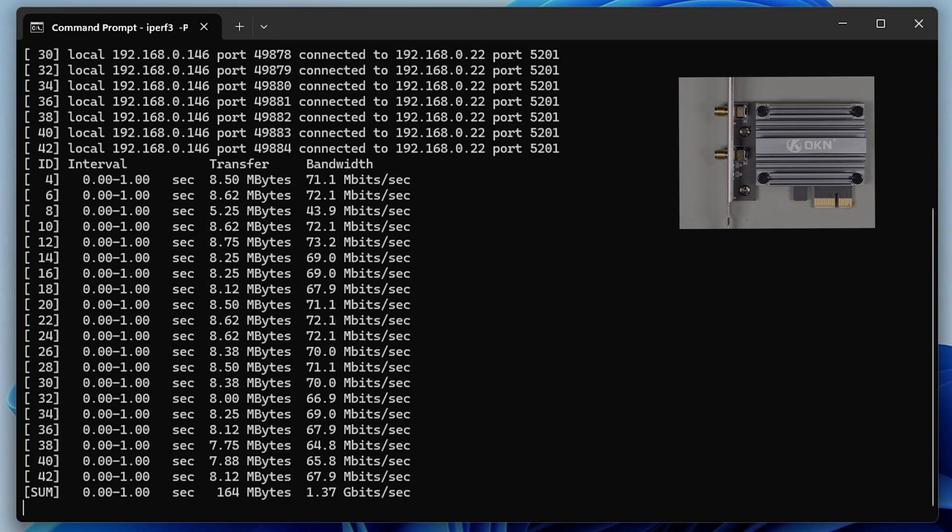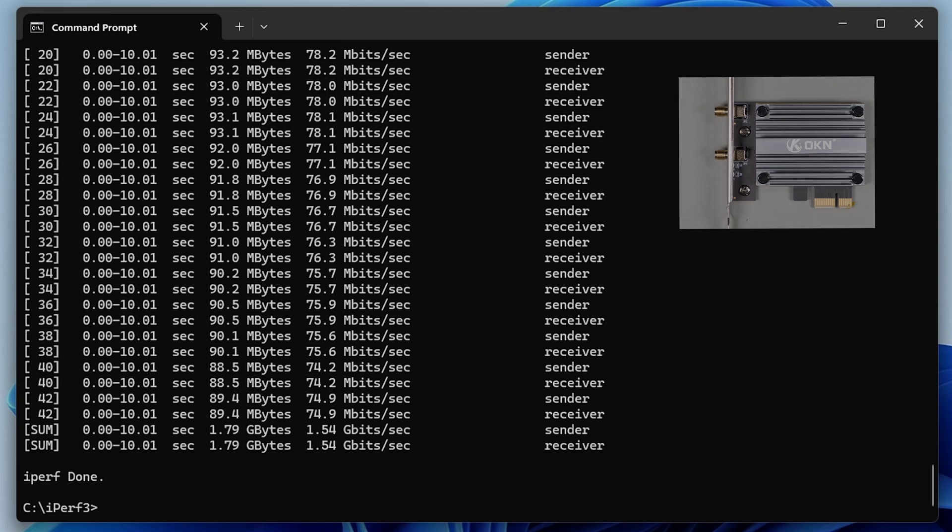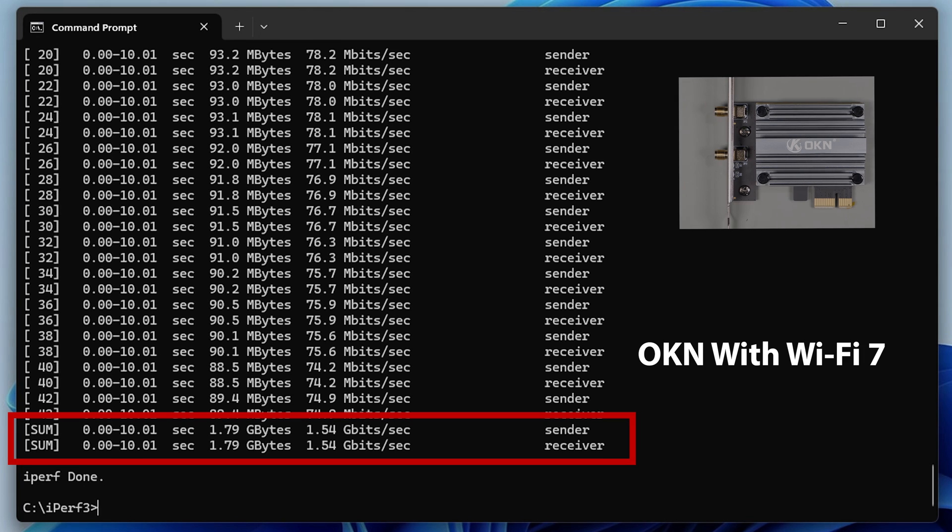The next card is the OKN PCI Express card, and as we run through these tests you're going to see that it's performing very close to the T-Day card, coming in at about 1.54 gigabits per second, which again is really good results.